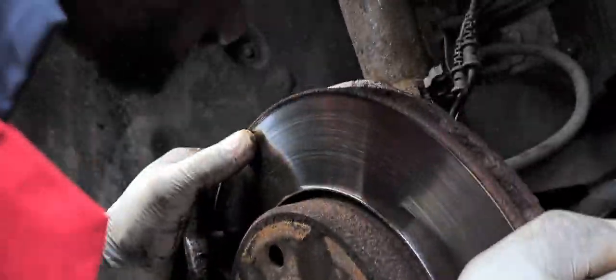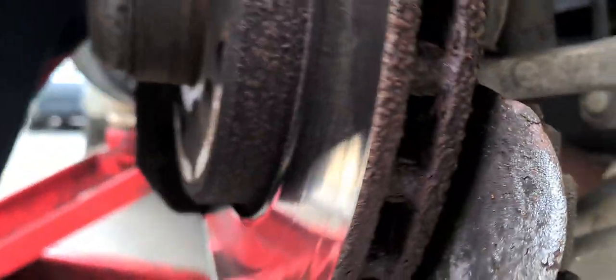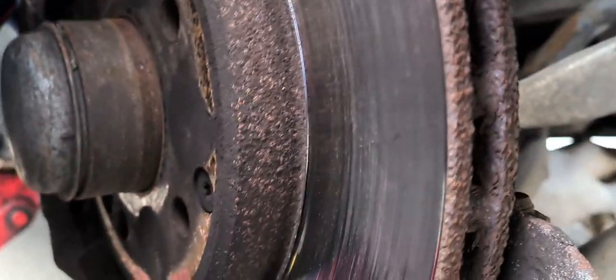It shouldn't be shaking like this — that's why the suspension needs to be changed, that's why it's faulty. As long as it's shaking like this, it needs to be replaced.